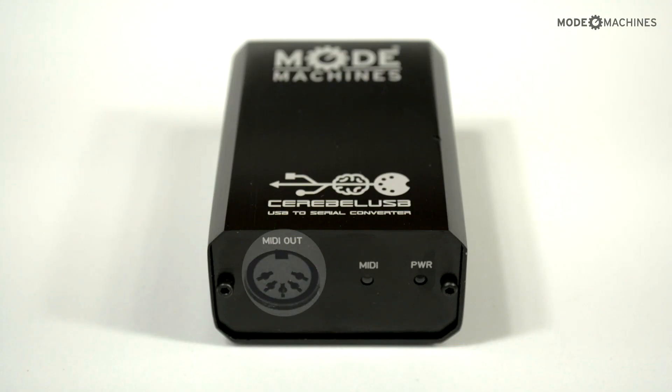On the other side we have MIDI out, an LED MIDI indicator for MIDI out data, and a power LED for on/off status.